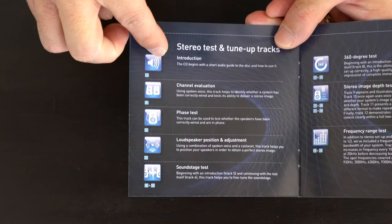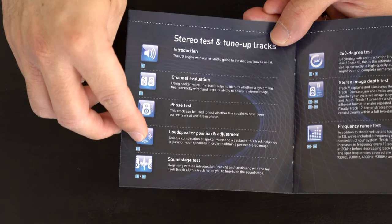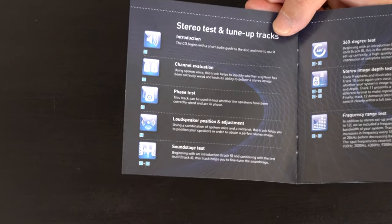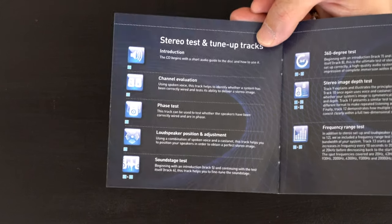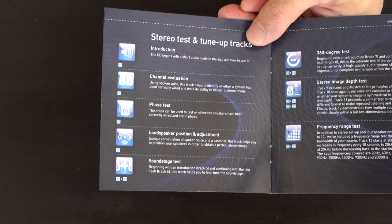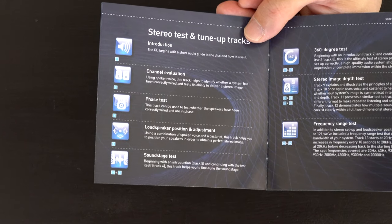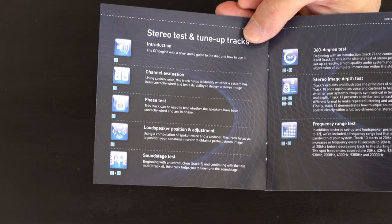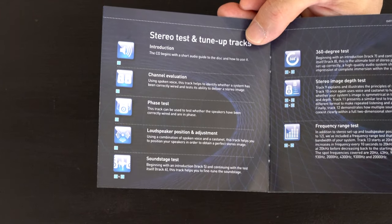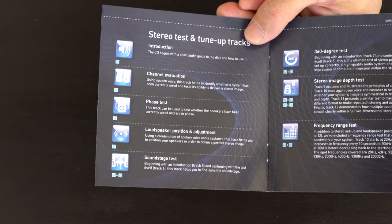Track number one is an introduction. Number two is channel evaluation. Number three is a phase test. Number four is speaker position, placement, and adjustment test, where you can do precision micro-adjustments based on the test tone and guidance — very useful if your system needs some adjustment. Numbers five and six are soundstage tests. Numbers seven and eight are a 360-degree test, which is very interesting and useful. When your system is fully optimized, you can actually hear the 360-degree sound going around your system and back around to the speakers.